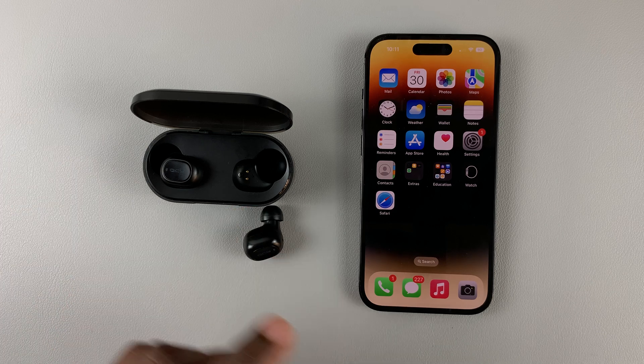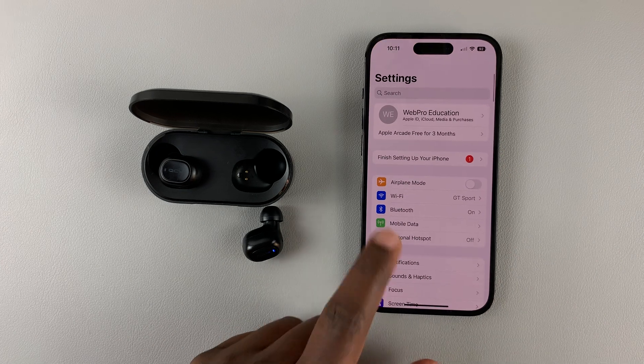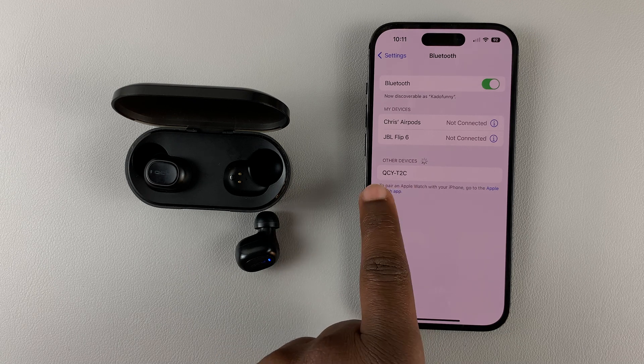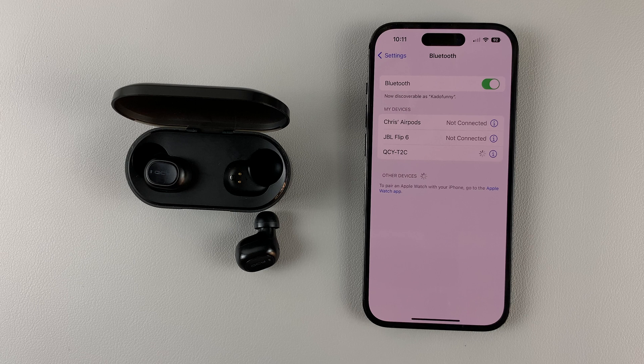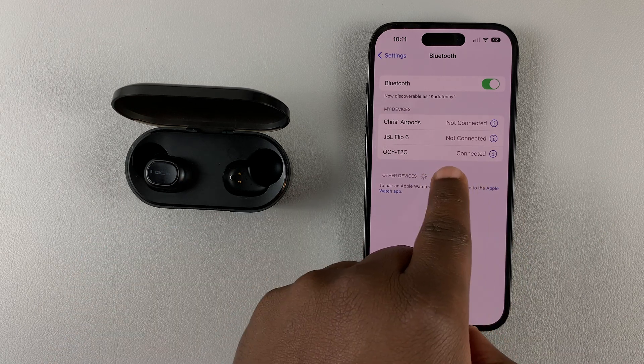Since these ones are in pairing mode, simply go to Settings on your iPhone 14 and then go to Bluetooth. Under Bluetooth, you should find your device. Tap on them, and it will show as connected.